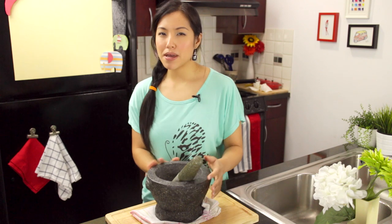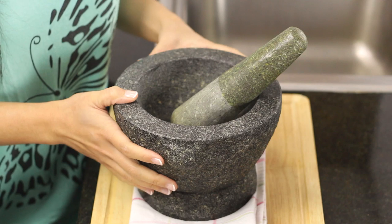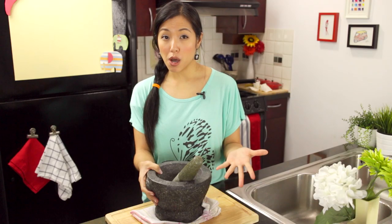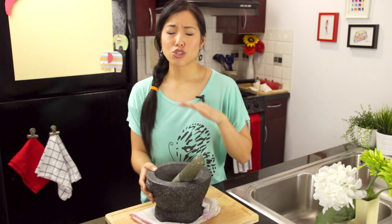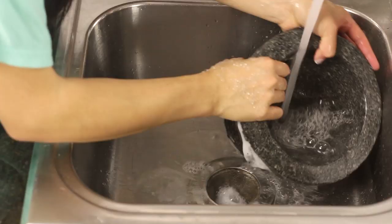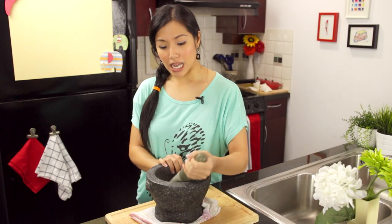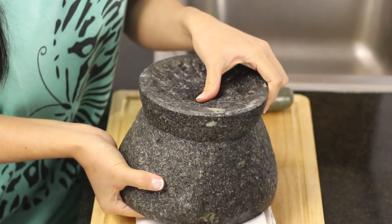They come in many different sizes, but I think this size — which is eight inches across — is the most versatile. It's big enough to do most jobs but not so big that it becomes cumbersome. To maintain it, super easy — you just wash it with soap and water like regular dishes. Just make sure you dry it off really well, and when you store it, I like to store it upside down so the bowl doesn't collect dust.